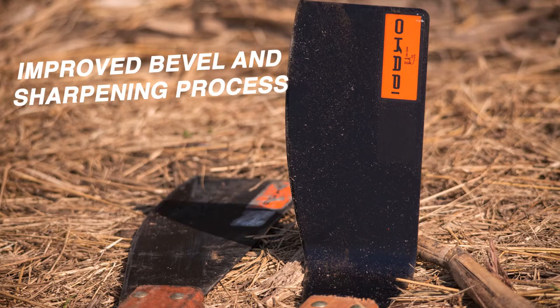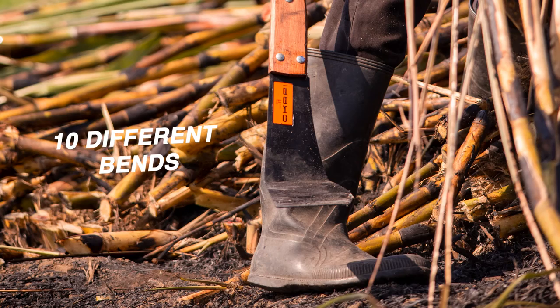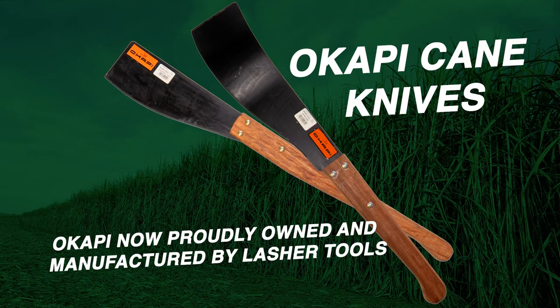Okapi K-Knives comes in 10 different bands, available as left and right handed, with a double sharpening process for the sharpest blade. Best paired with a lesser farmers file. Whether you are an emerging farmer or a commercial farmer, Okapi's got a perfect K-Knife for you.